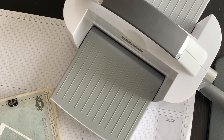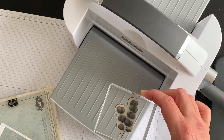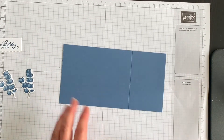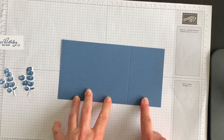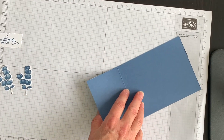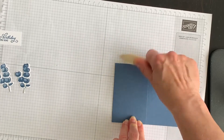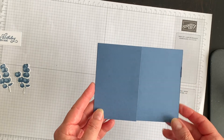I'll stop the video and stamp and die cut a second image, then I'll come back and show you the next step in creating this fun fold card. I've got my images and my phrase ready to go. Now let's work on designing this fun fold card. Remember I scored the larger piece of Misty Moonlight — I'm going to bring in my bone folder and burnish this crease like so. So you have the first part of this fun fold card idea.